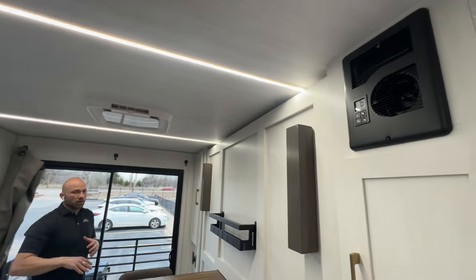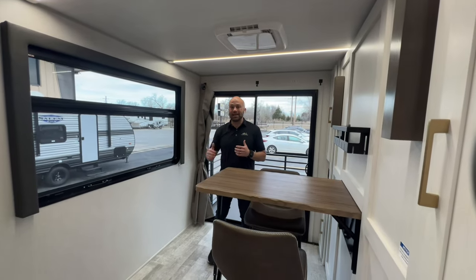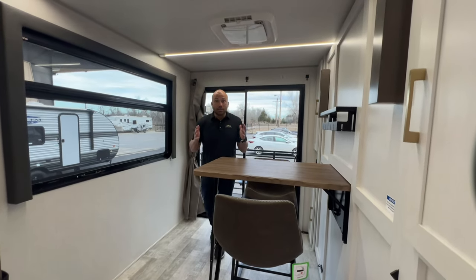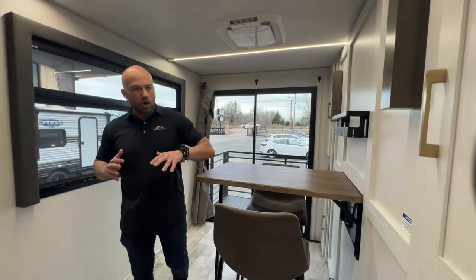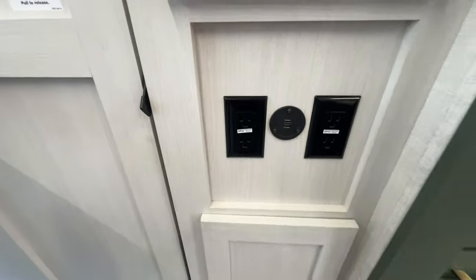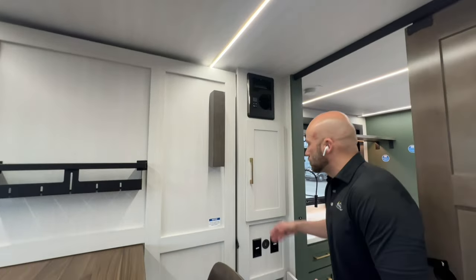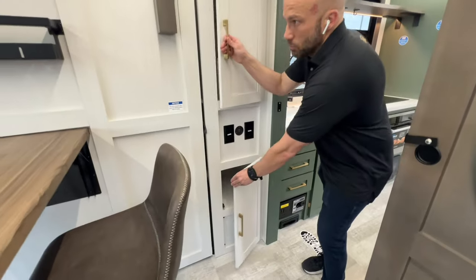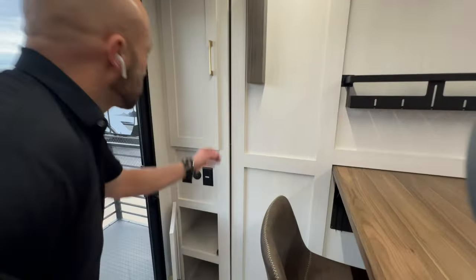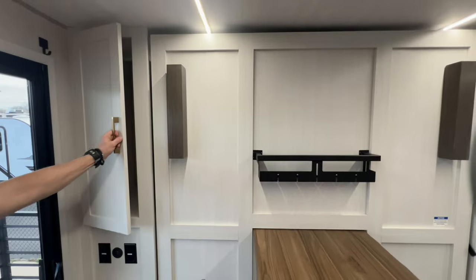I want to point out that this RV is 100% electric. The only propane you'll need is for that gas grill on the outside — everything else runs off electricity. If you're using this as a workstation, check out all the plugins: USB ports and 110s on both sides for all your audio devices, laptops, and cell phones. You're also going to have an abundance of storage on both sides. Opening this door — you can use it for extra storage, and this side has a hanging bar if you need to use it as a wardrobe.